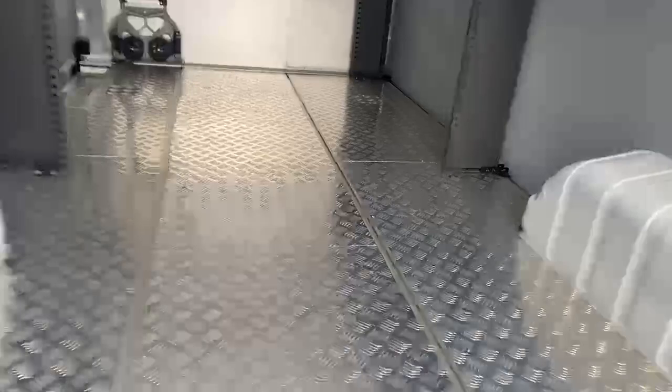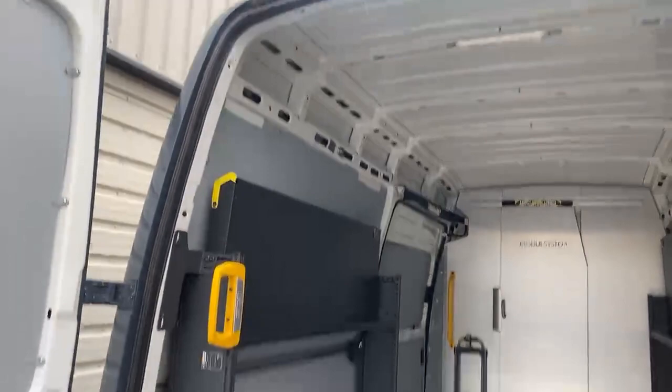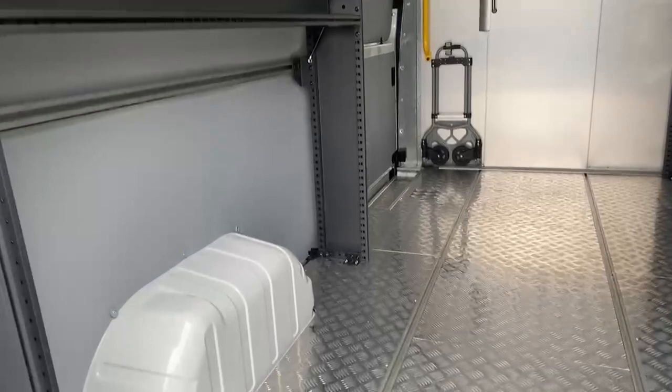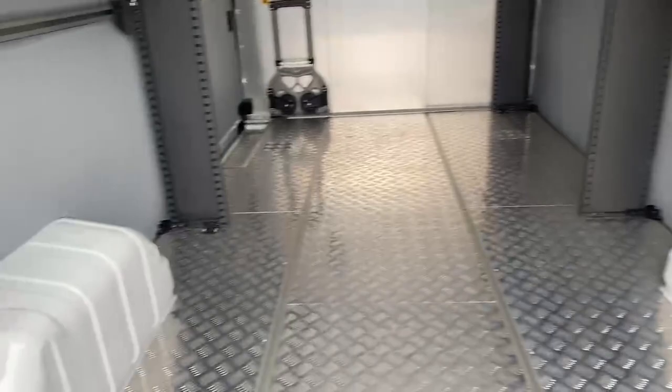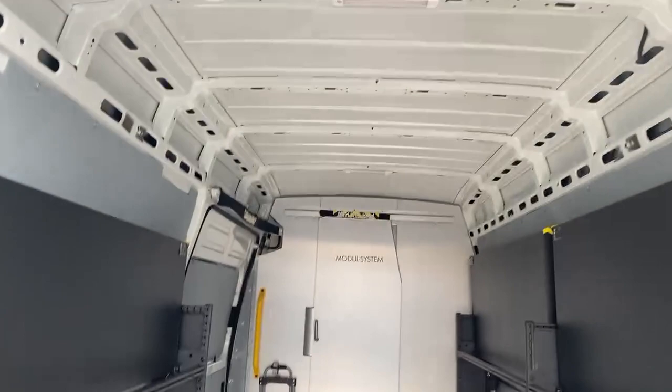Looking inside the back here, the aperture on the back door is 150 centimeters across by 180 centimeters floor to the top. In terms of storage, the length of the cargo area is 315 centimeters long, the width is 130 centimeters between the base points of the racking and 177 centimeters from wall to wall, and you've also got 190 centimeters inside going from the floor to the underside of the ribs at the top.